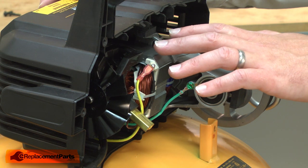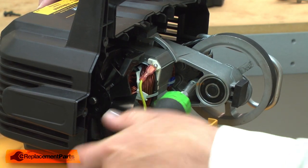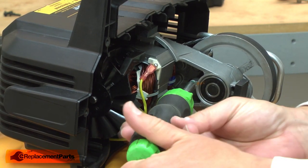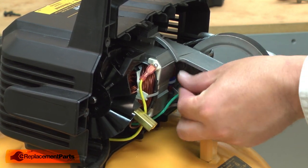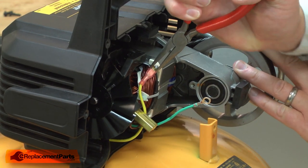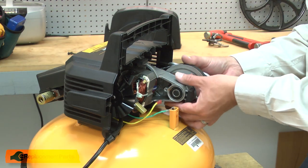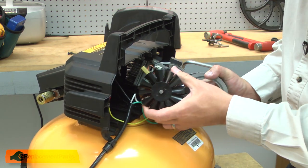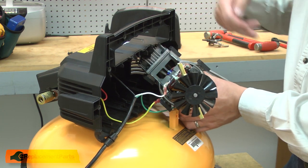I'll remove the pump and motor assembly from the opposite housing. First, I'll remove the grounding screw and the yellow wire. Now I can pull the assembly from the housing. On the opposite side of the motor, I'll remove the white wire.